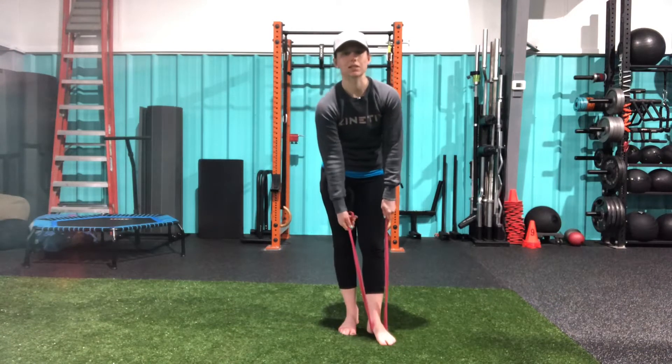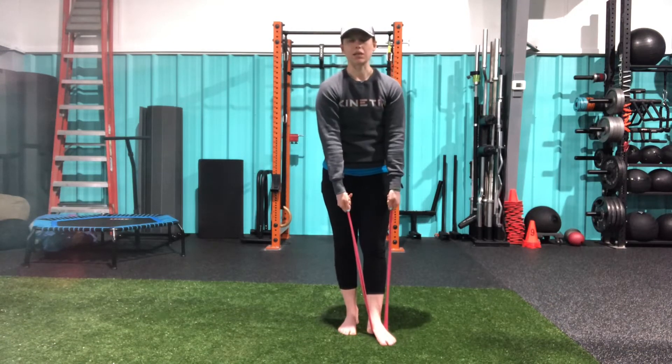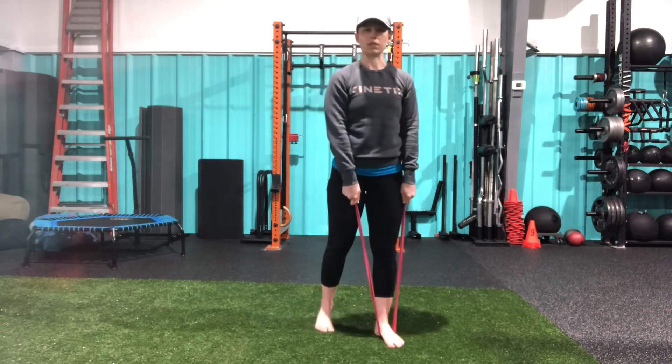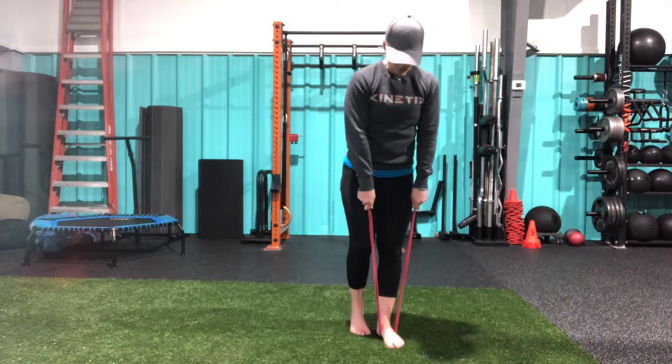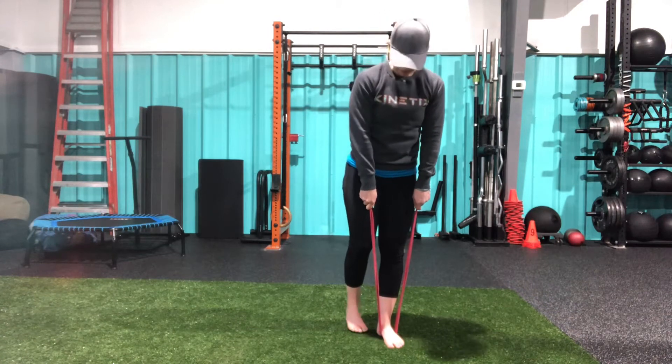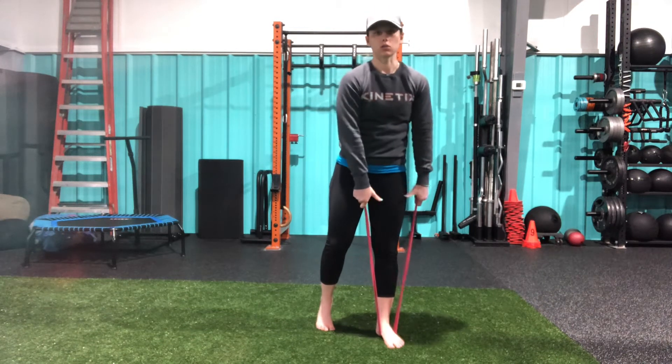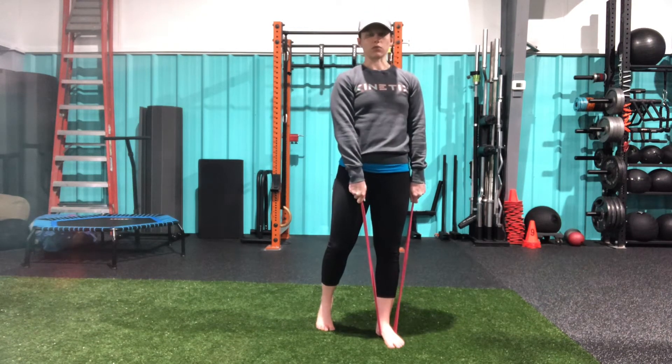Let's go over the banded kickstand squat. Placing this band underneath my front foot, getting a decent amount of tension on the band. I'm going to step my back foot in line with my heel, so my toes are in line with my heel. Large majority of the weight is going to be on this front foot.